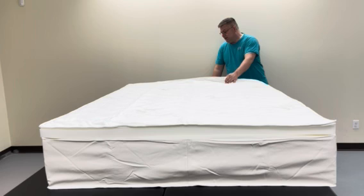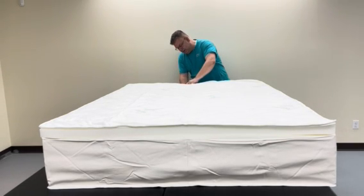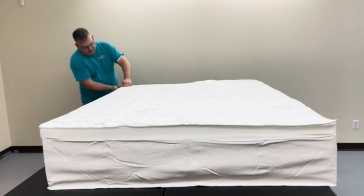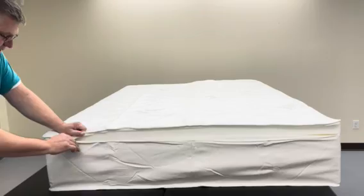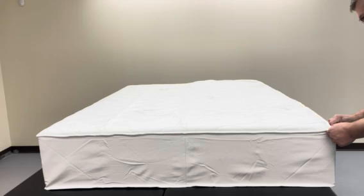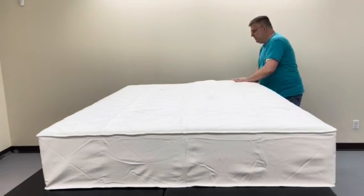This is actually a full-size bed that we just put together and we've got all the layers of foam inside. Basically what you do is layer the top panel over the side panel and just pull it straight and even, and it's going to square everything up and hold everything in there tightly.